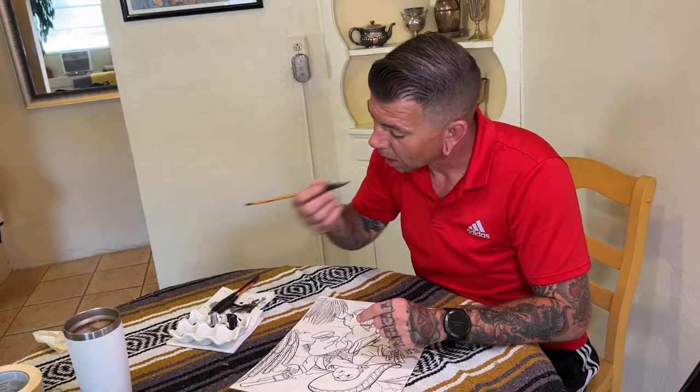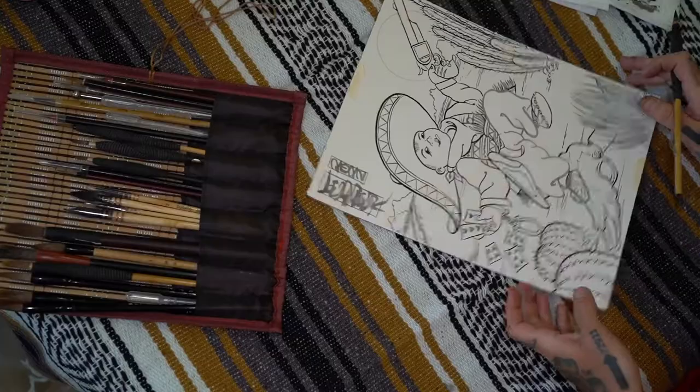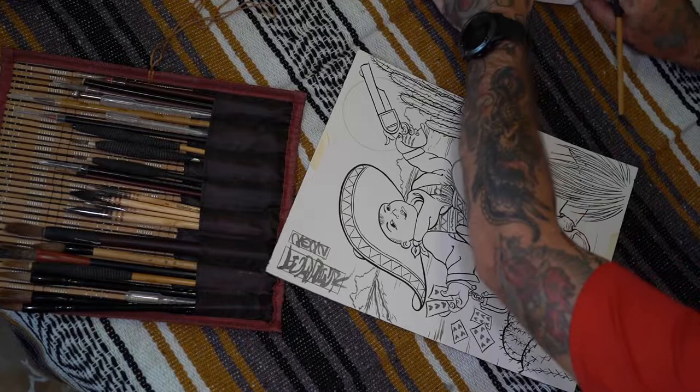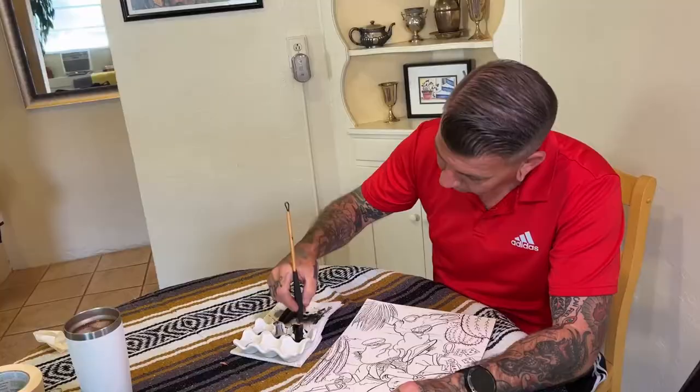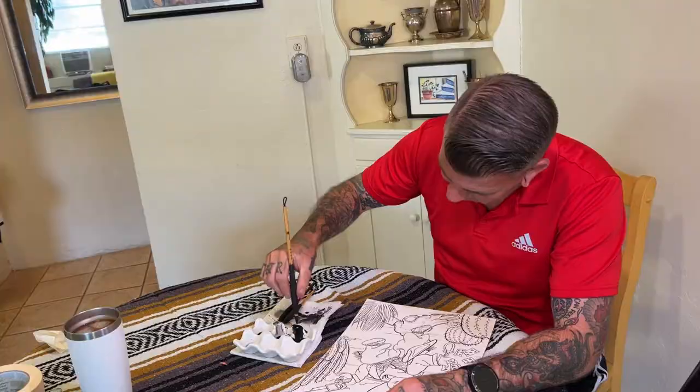Now that technique right there — that's called spit shading. That's controlling the amount of water on the brush with your mouth. You can suck as much water out of that thing as you want to make the ink and water flow how you like. It usually works best with your clean brush, but I was just sucking on a dirty brush right there. That'll happen.